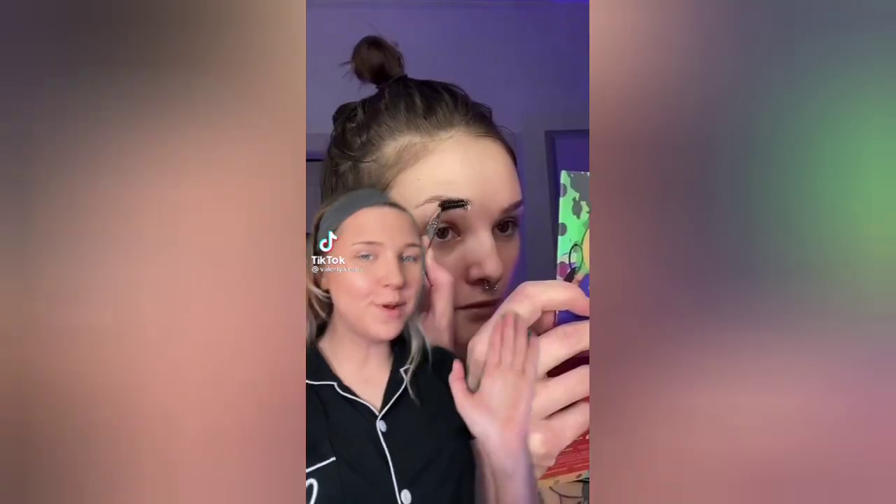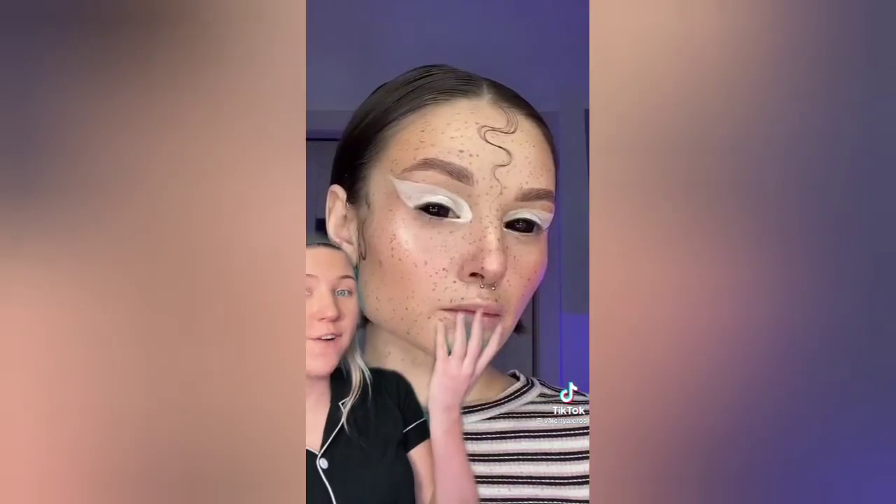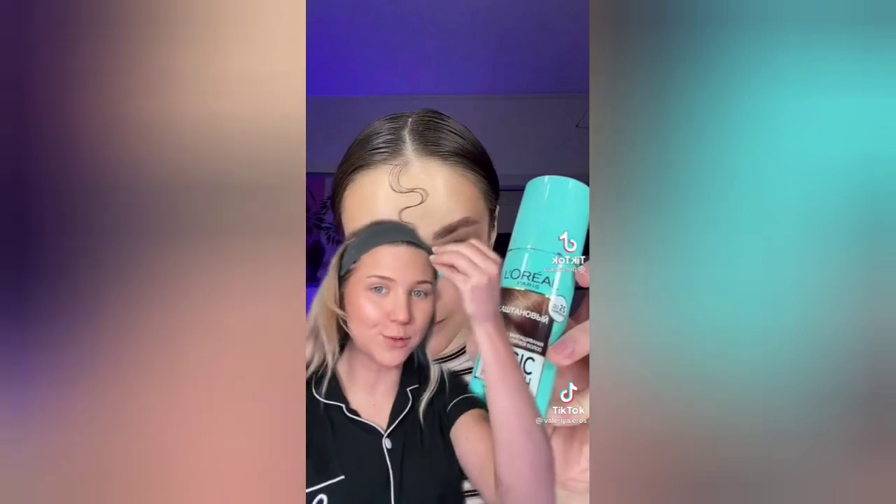I've been following this MUA for the longest time and was always wondering how she does her freckles — look at how good that looks! I realized she's using a magic retouch root spray, like a hairspray. So I went out and got some because I always want to spend money. I honestly don't really know how she makes it look so good when it's spraying like that, but I'll give it a shot — I'll start with my neck just in case I mess up.